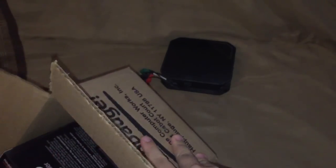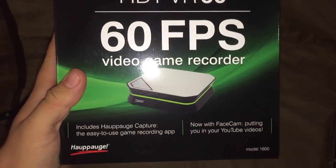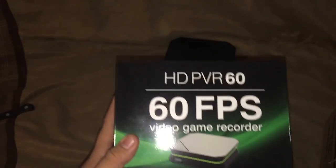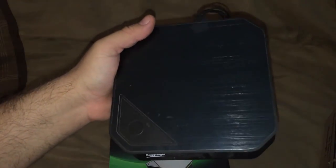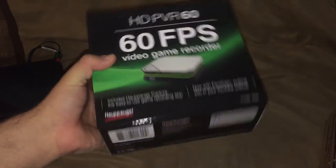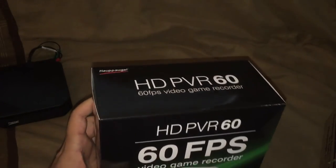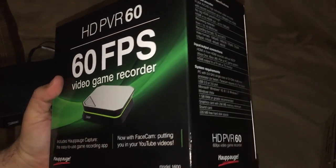I already opened up this box, but let's take a look at the inside. The real star of the show is the Hauppauge HD PVR 60, which is 60 frames per second at 1080p. The last model, the Hauppauge HD PVR 2, could do 60 frames per second at 720p, but at 1080p it was limited to 30. So with this device: 1080p, 60 frames per second. I know there have been other devices released that can do the same thing, but I kind of prefer Hauppauge's products more.